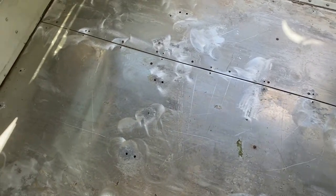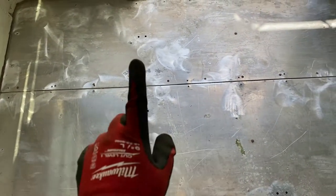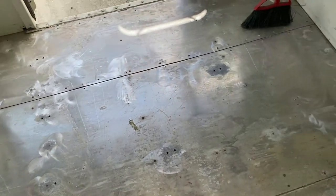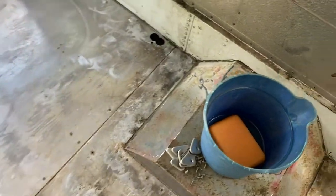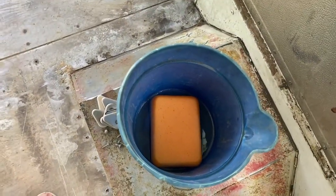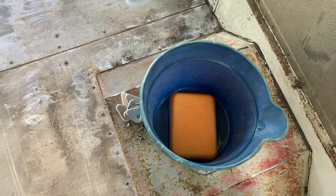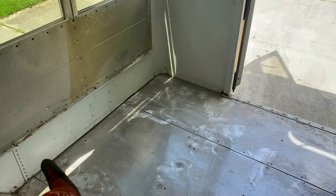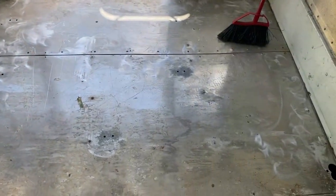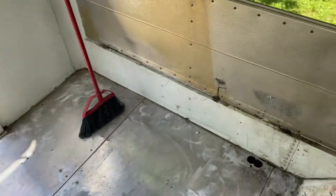My floors were already pretty awesome — no rust or anything like that. I just went through with the brush, and you can see where it kind of went in circles to get up tiny areas just to be a hundred percent clean and good to go. Then I gave it a good sweep, used the vacuum a little bit, and I have some all-purpose cleaner for floors and a little sponge to go through and clean up the corners, railings, and get it ready for the Rustoleum.